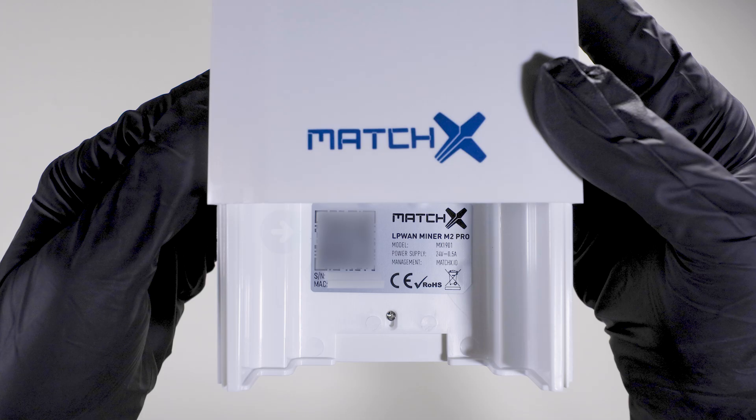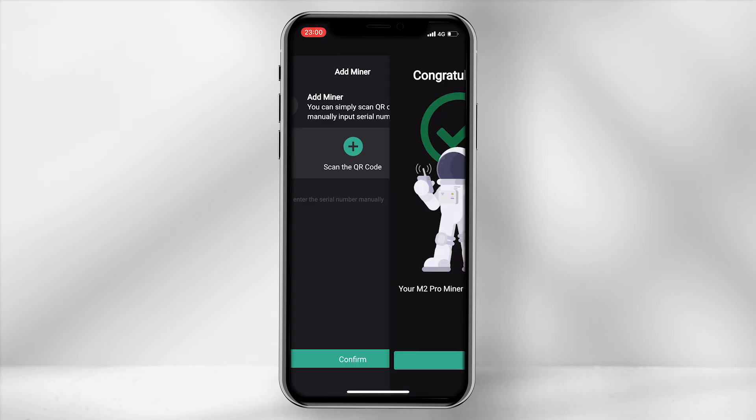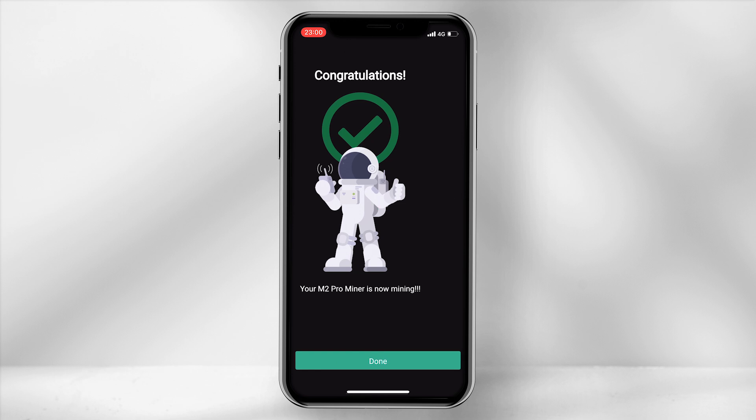Connect your miner to the app by scanning or manually typing in the serial number provided on the back of the miner, then click Confirm. You will now have successfully connected the miner to the app.